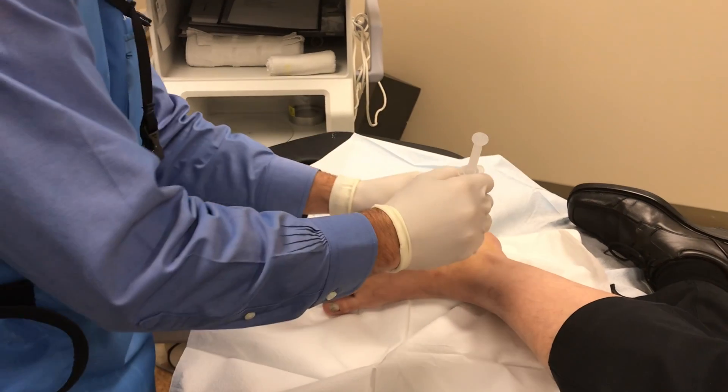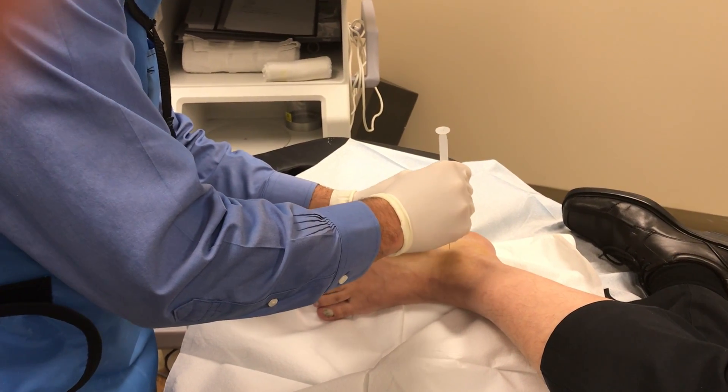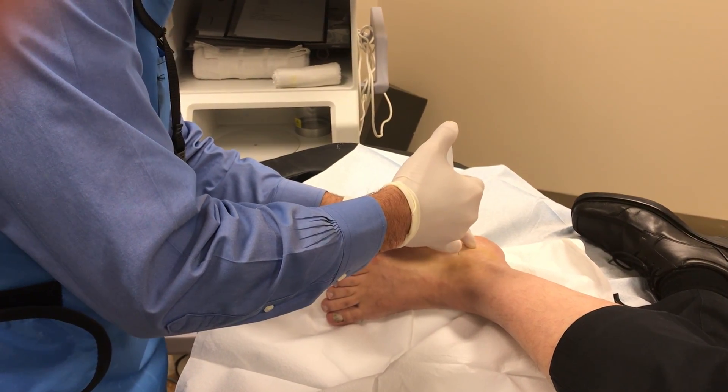I'm going to mark it with a needle cap. And a little poke — one, two, three, and poke. And we've already barely prepped.